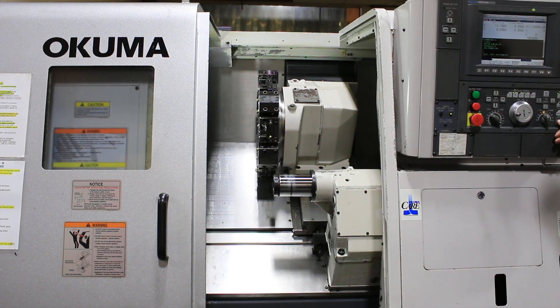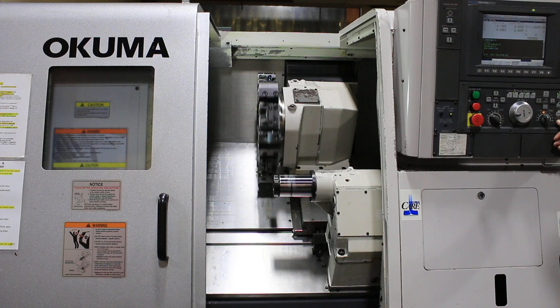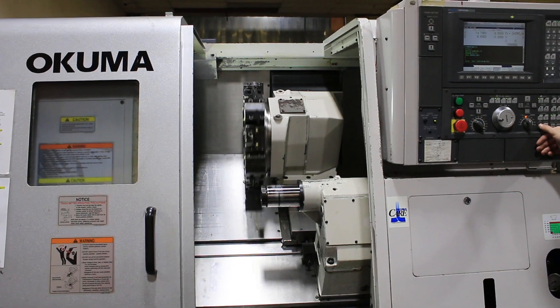Index the turret. Machine comes with the two holders you see mounted on the turret.